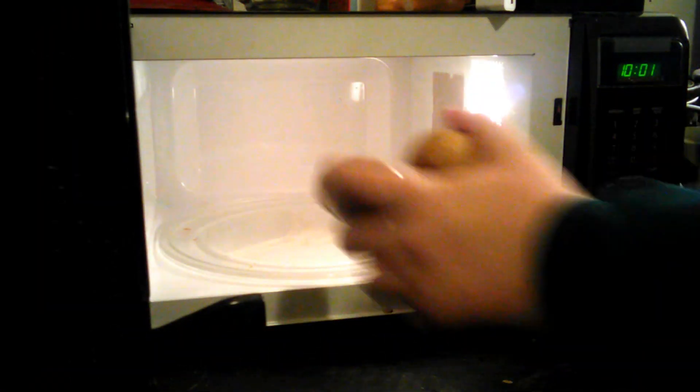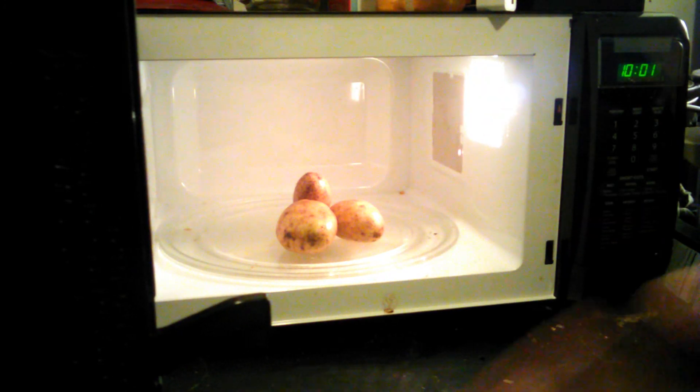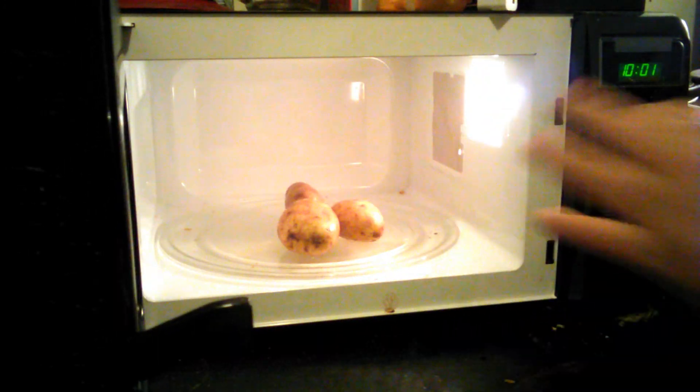If you have any paper towel, I recommend you wrap them up in a paper towel, but it is not necessary to have. In this case, I don't have any paper towel to wrap these up in, so it is not necessary. You want to go ahead and open the microwave up, go ahead and pop them in right there, in the center at least.